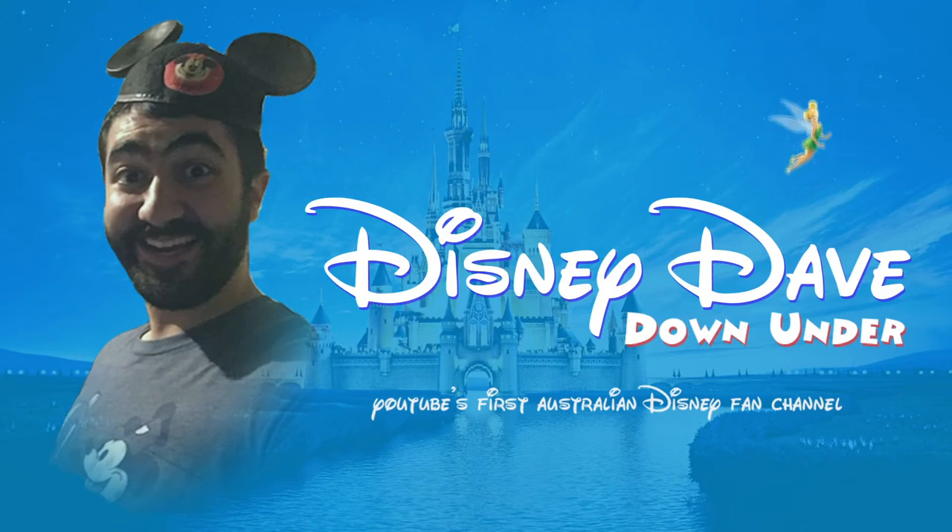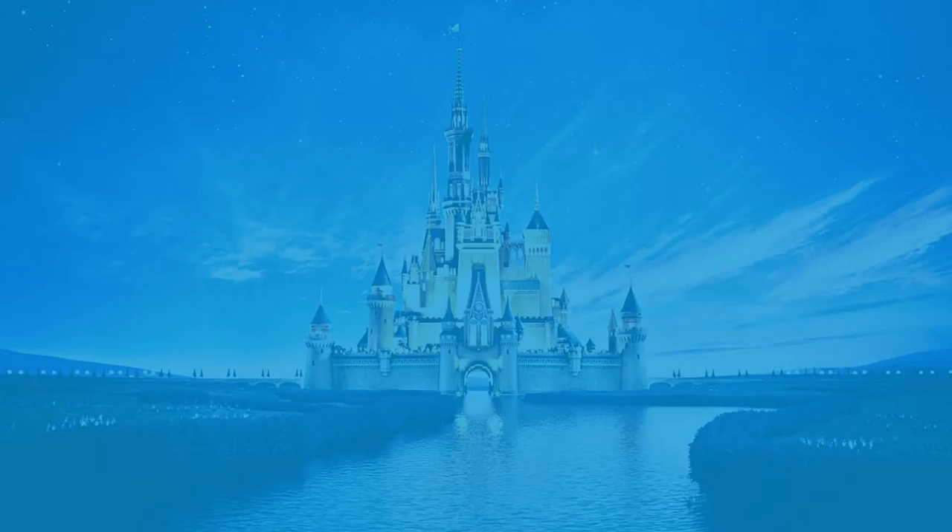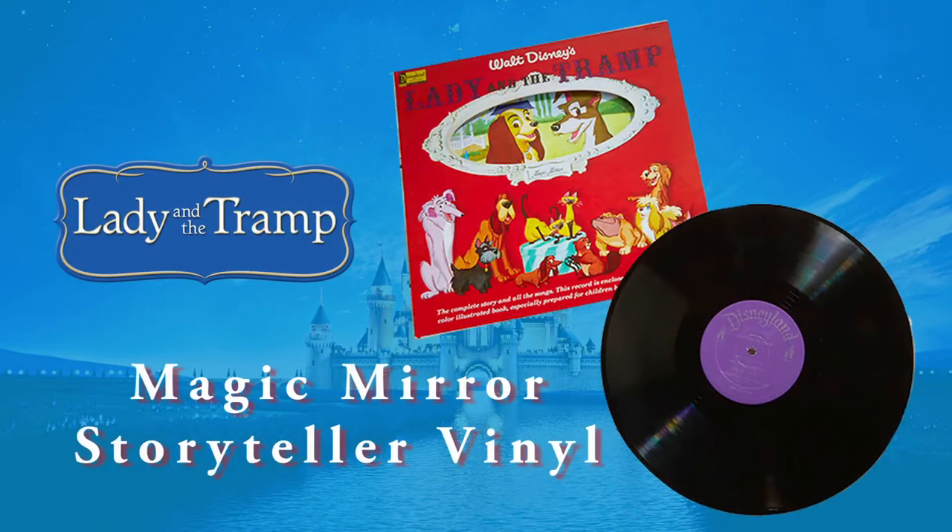To all who come to this happy place, welcome. G'day guys, Disney Dave back here again, coming at you with another video review.